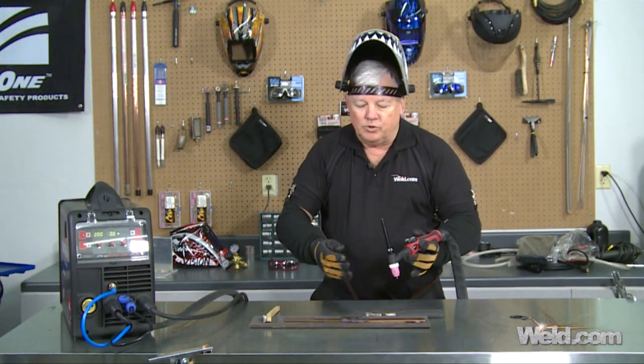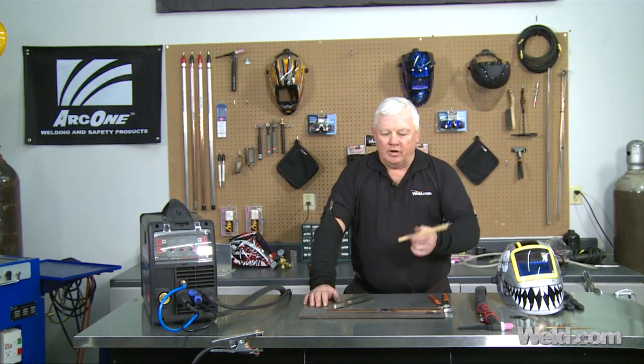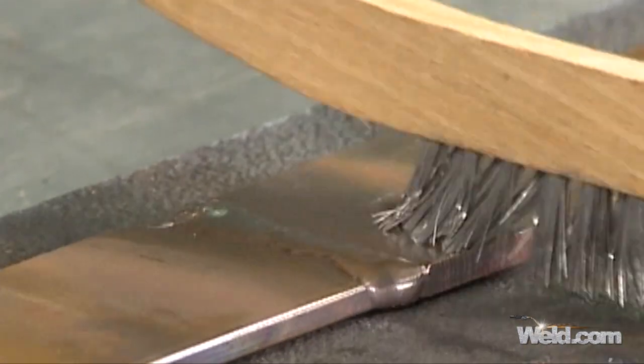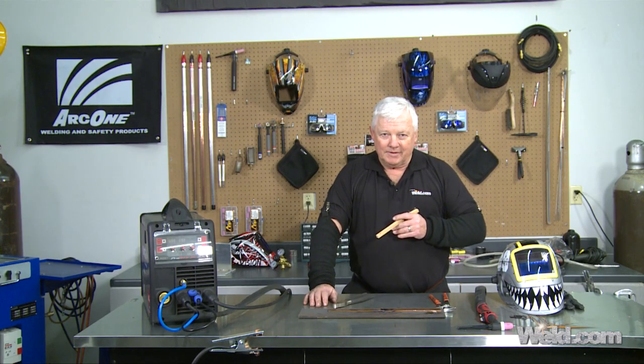Now, we're going to let this cool down a little bit, and I'll wire brush it and show you the overview. Okay, now the part cooled off. I wire brushed it. The cooler it gets, the more color comes back — the copper color. But just remember, this is not hard to weld. And I really thank you for watching TIG time. I'm Mr. TIG.